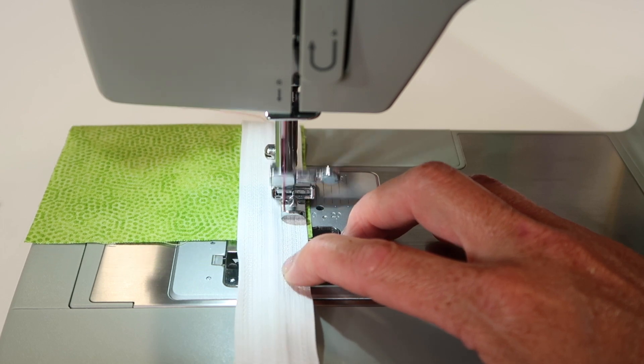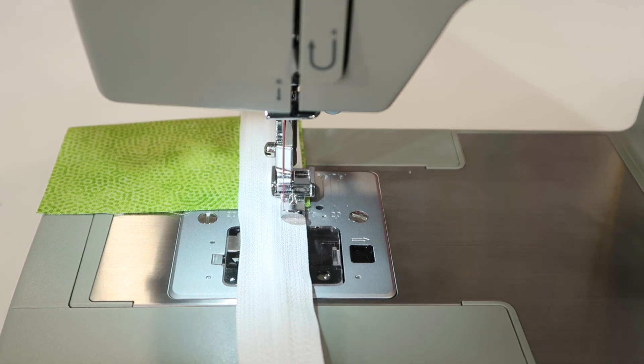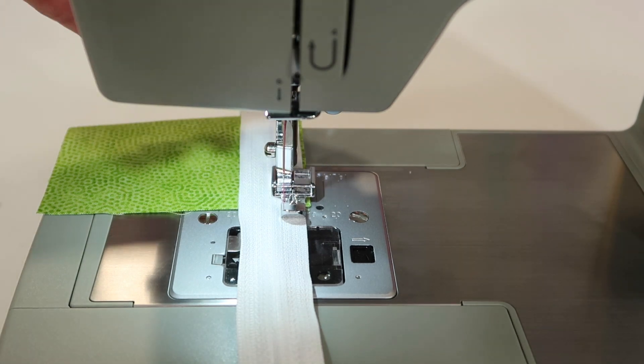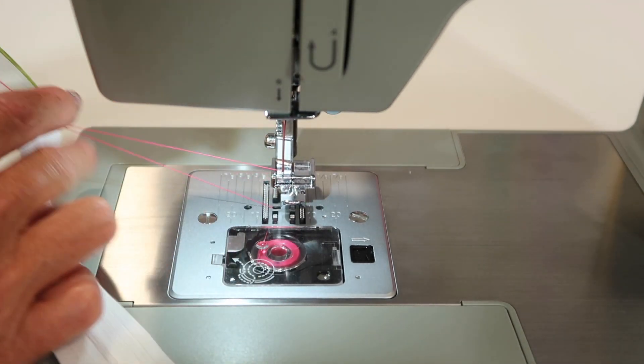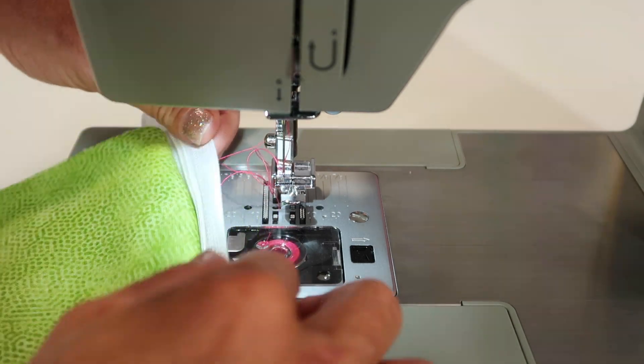Sew all the way down so the zipper is applied to the fabric. Then once you're done with the first seam, you traditionally take it out, press it, and then fold it over for some top stitching. That's your first stitch all the way down.